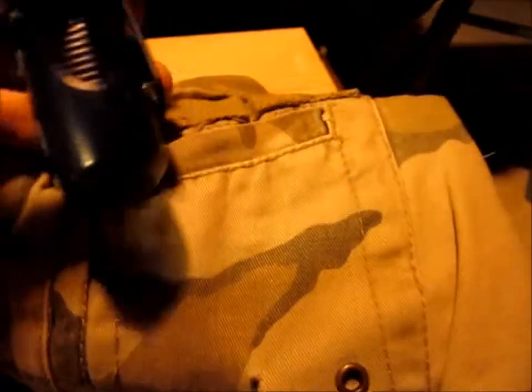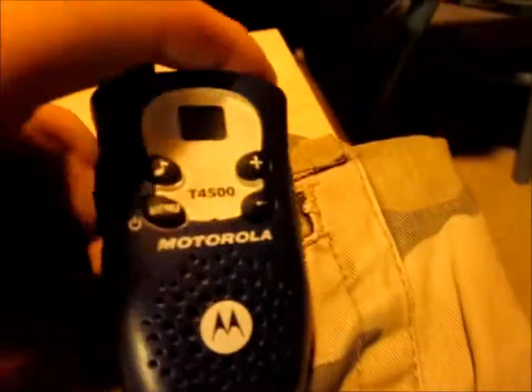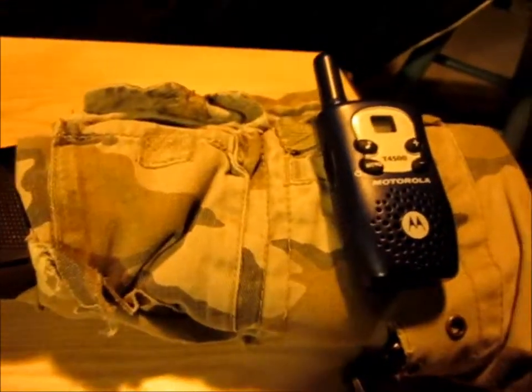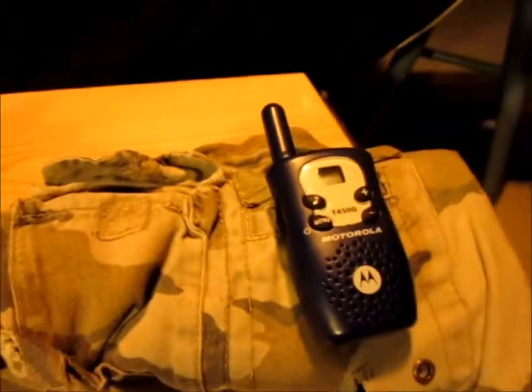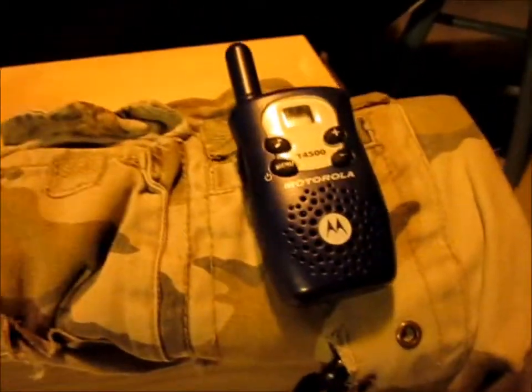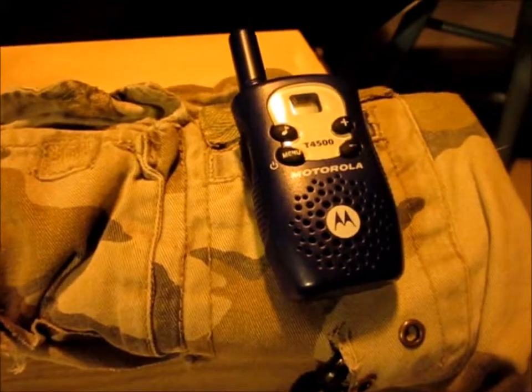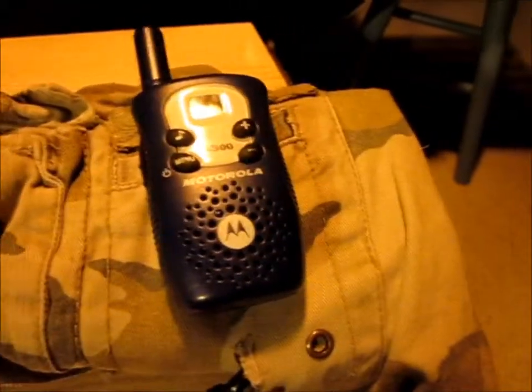What I do is I take a walkie-talkie and I can clip it on there because it has the belt clip. That way I don't have to hold it. I don't use it that much just because if you're talking on a walkie-talkie near airsoft and someone hears the beeping, you'll get spotted. But it's just something I thought to put there.